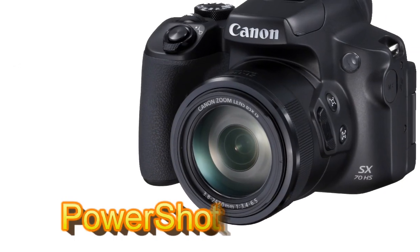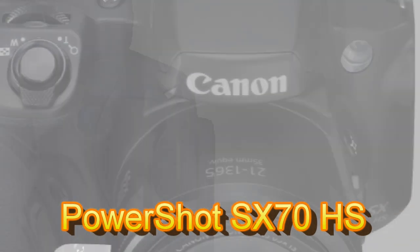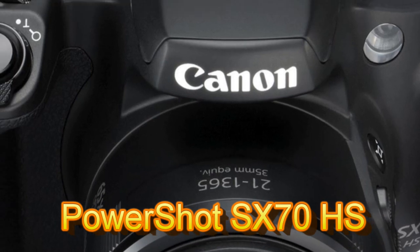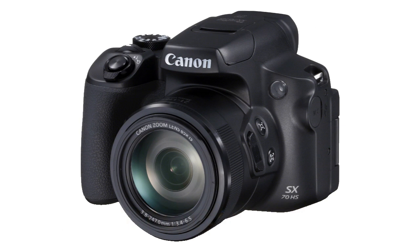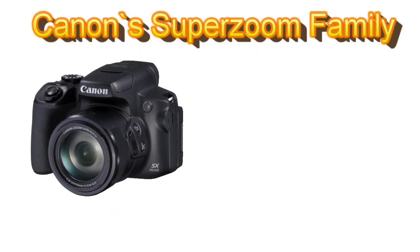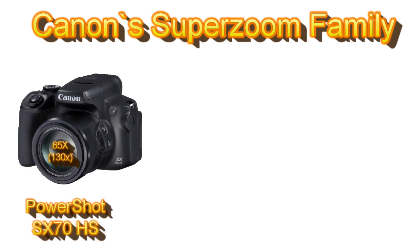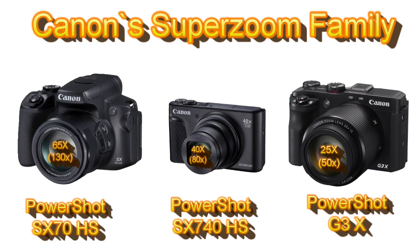This new SuperZoom bridge camera is great for those who like the classic DSLR look and feel and body construction, need a huge zoom range, but are not really interested in changing different lenses. This new model nicely fits into Canon's SuperZoom camera family: the new SX-70HS with its 65x zoom, the PowerShot SX-740HS with its 40x zoom and slim pocketable body, and the PowerShot G3X from the Expert range with a smaller 25x zoom but a large 1-inch sensor.